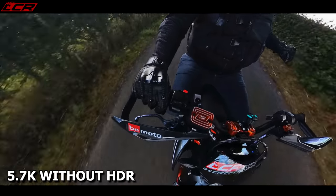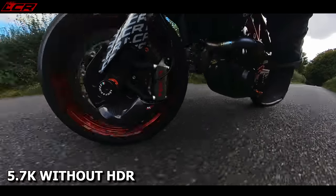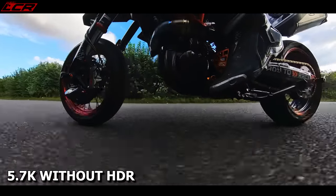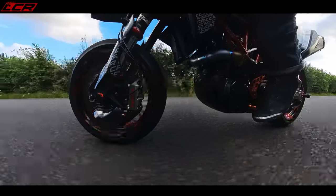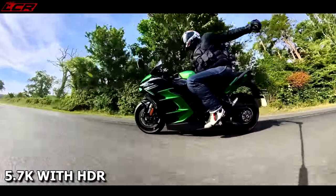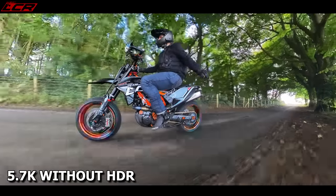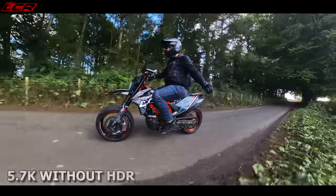With the new X3, the game is certainly upped. This now comes with a half-inch sensor, giving you better low light recording. Because sometimes with the X2, going under tree cover on the bike with fast-moving trees in the shade, you'd get a little bit of pixelisation. With the X3's half-inch sensor, it's a definite improvement. Even though the resolution is the same as the X2 — still only 5K at 30 frames per second — the half-inch sensor just gives you a better overall picture quality, certainly in low light conditions.